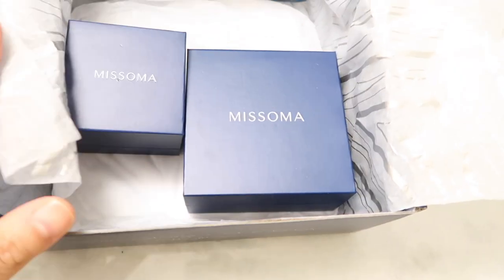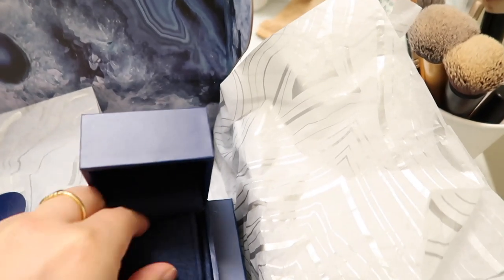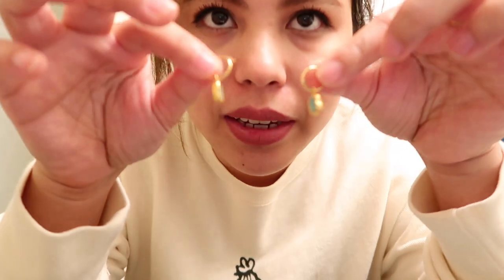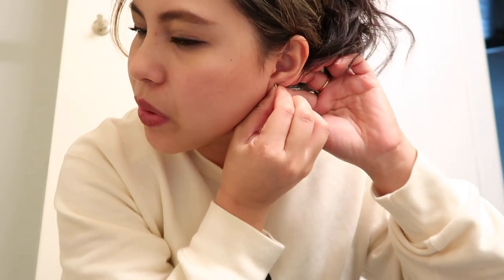Thank you. So let's open the first one. This is the box, and it comes in this beautiful petite jewelry pouch. Emerald green hoop earrings — it's a mini hoop earrings. I think the name is the Amazonite hoop earrings. They have a bigger version of the hoop, and it comes in different colors: pink, white, and green. So I chose the green one.